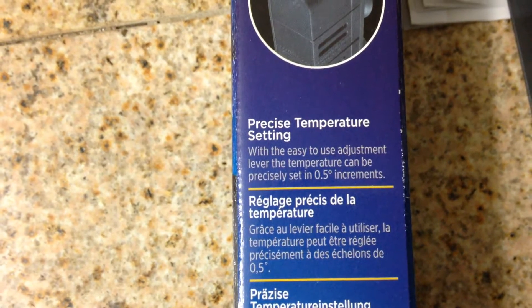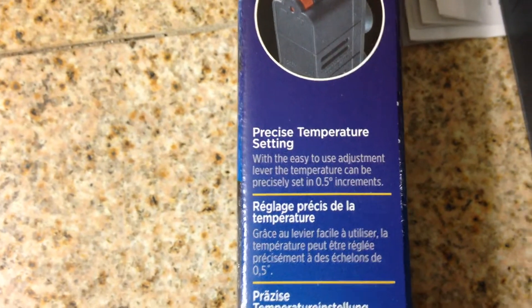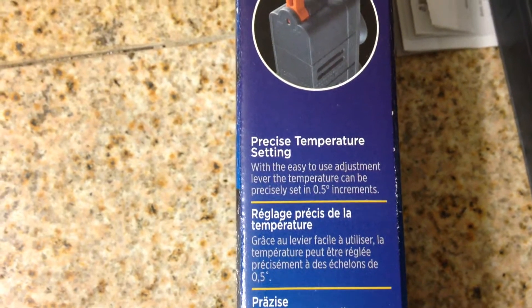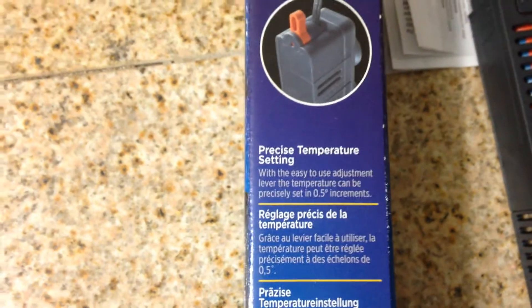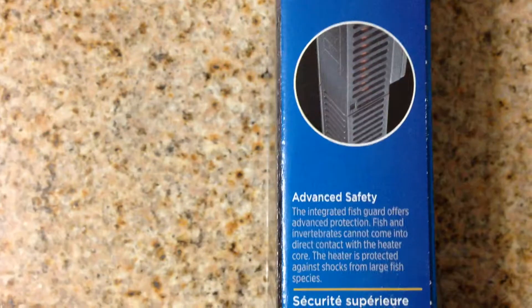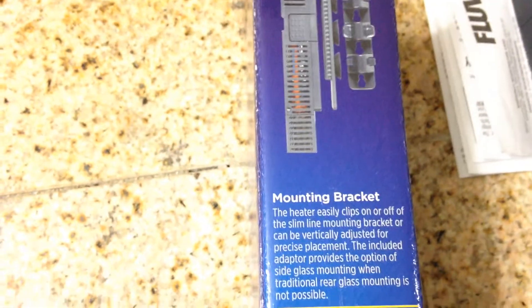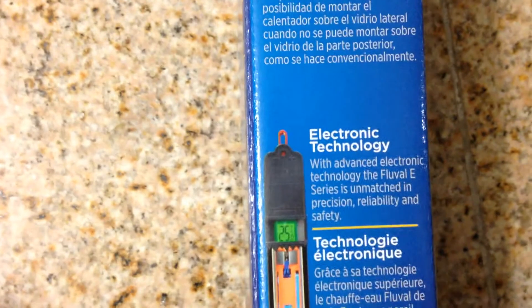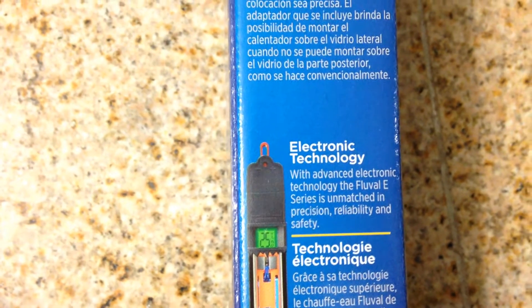It's easy to adjust. The lever sets temperature in 0.5-degree increments, so you can put it at 75.5, 77.5, 78.0, 79.0 — you've got a little bit more room on there. It's got an integrated fish guard to help protect the fish, and you can see in the back it's got mounting brackets. It does come with another set of mounting brackets for easy clip-on. Then we go down to the advanced electric technology — the Fluval E-Series is unmatched in precision, reliability, and safety — and there's circuitry for the sensor and everything else.